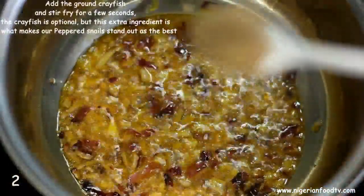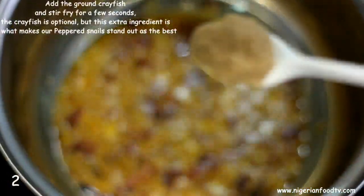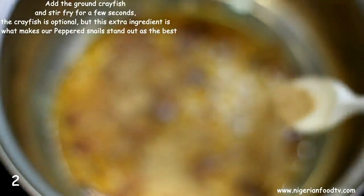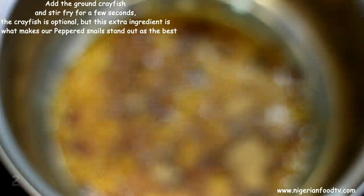Add the ground crayfish and stir fry for a few seconds. The crayfish is optional, but this extra ingredient is what makes our peppered snail stand out from the crowd as the best.